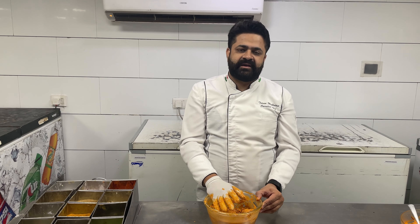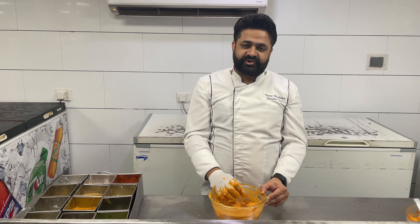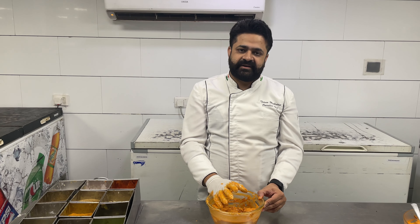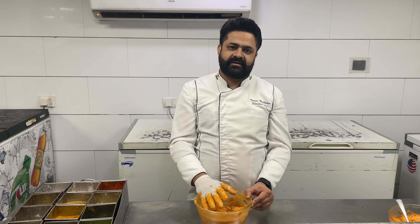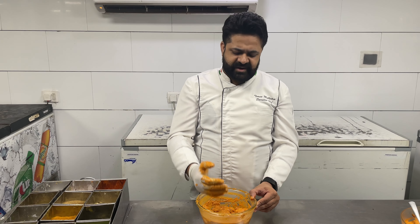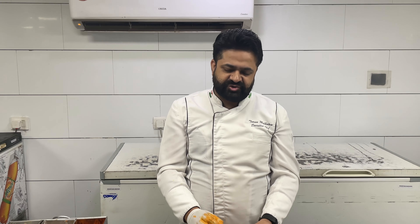It will be a temperature of 180 degrees to 220 degrees. It will be a good juicy flavor.